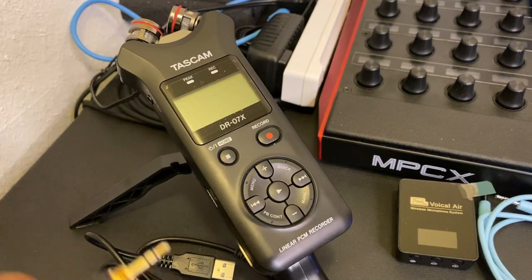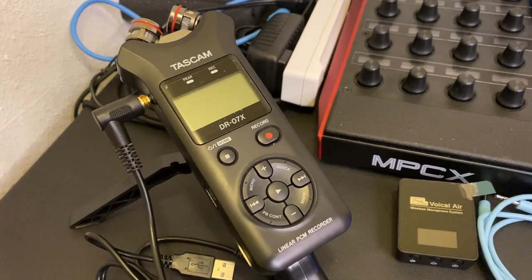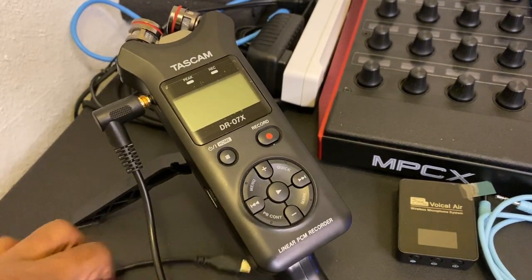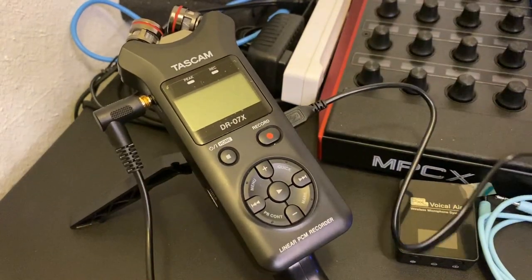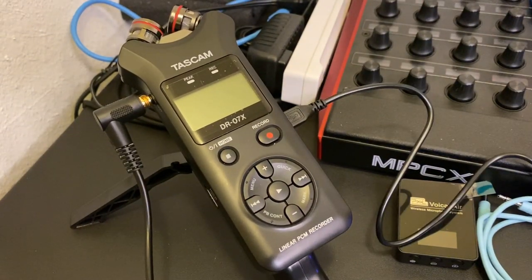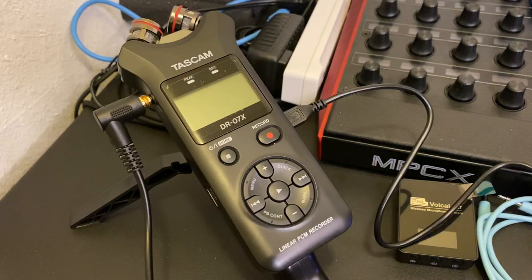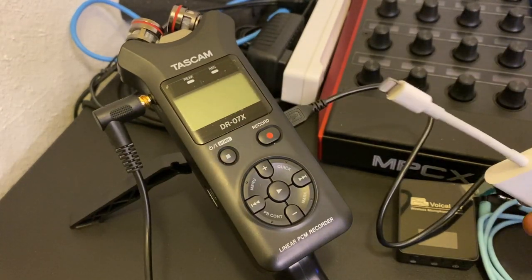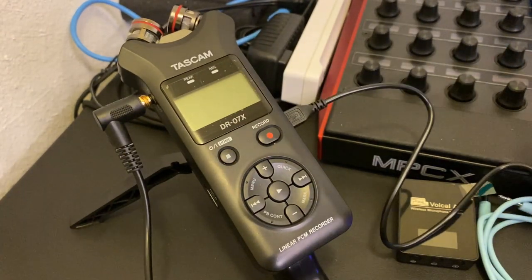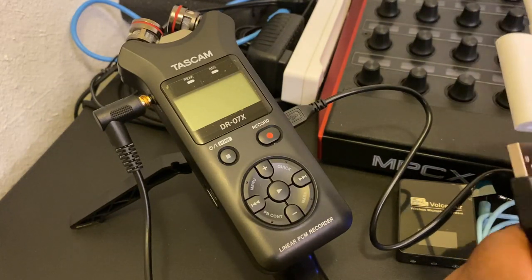Let's go ahead and get our headphone jack plugged in, because that's going to be our main monitoring source. We have the USB cable, so we're going to plug it into the DR-07. Whether you're using an iPhone or an Android, you're going to need some kind of adapter. Since I have an iPhone, I need the adapter that goes into my power port to connect to the USB cable coming out of the audio interface.